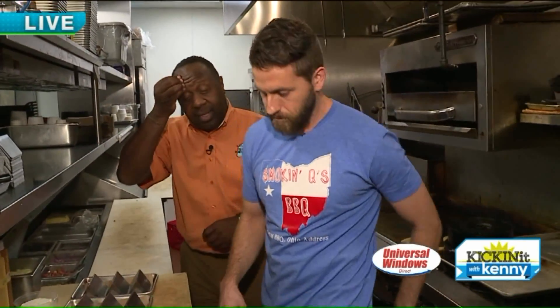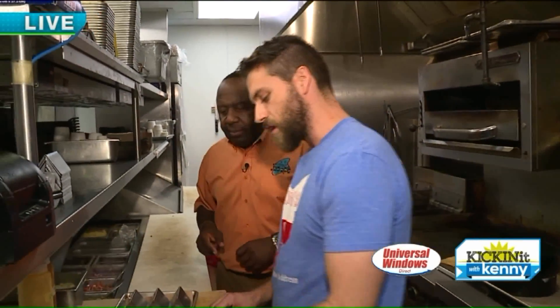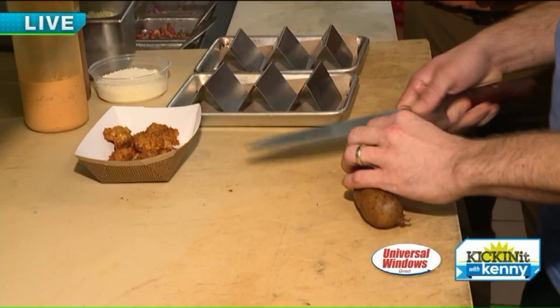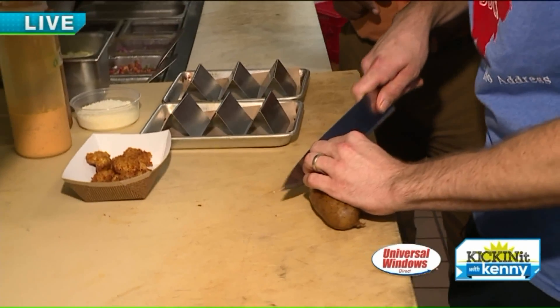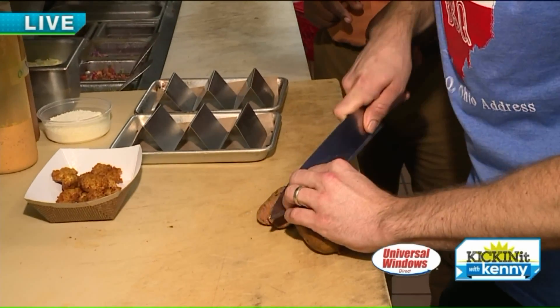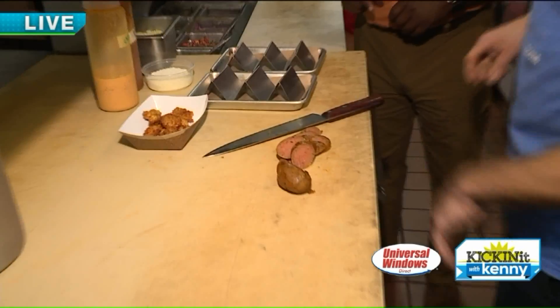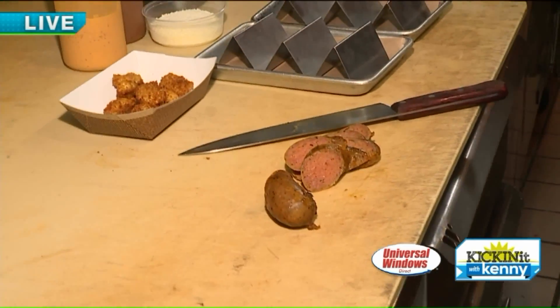So we're going to get the sausage. What sausage do we have? This is our house-made beef and pork — it's sort of like a Texas hot link. I haven't heard hot links in a long time. Yeah, it's crazy. We make this in-house, case it in-house, all done here.